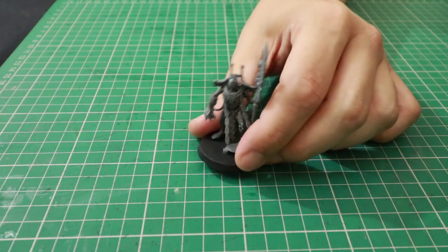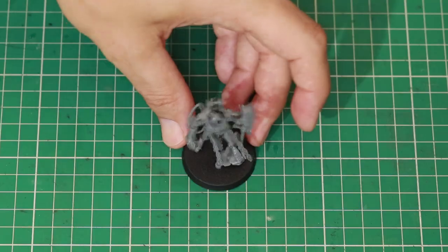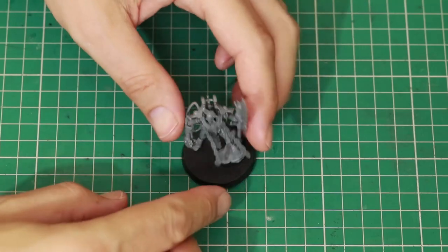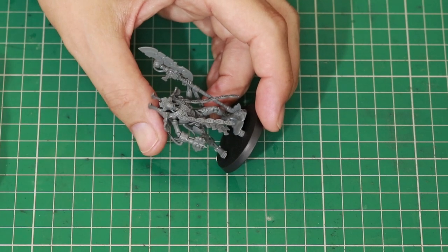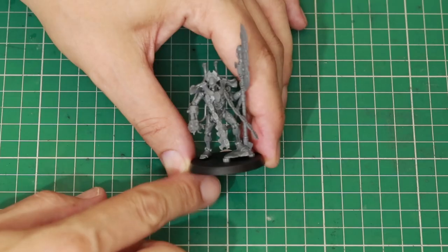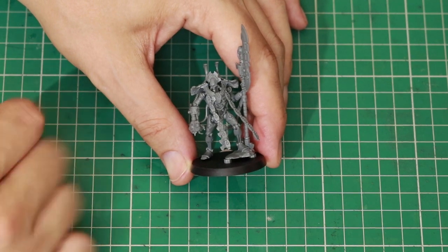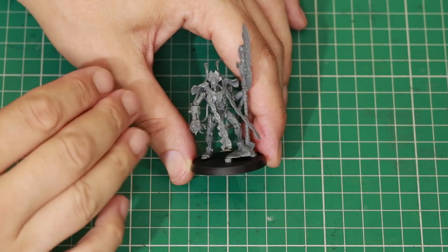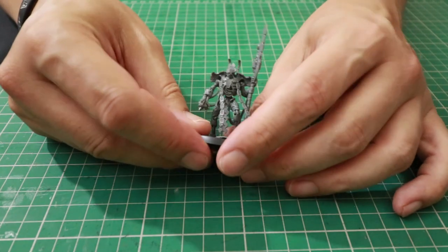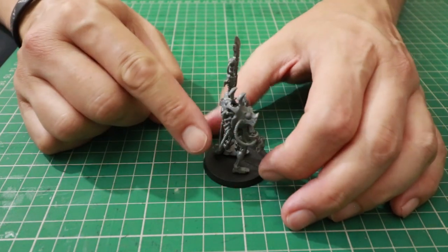Here we've got an Overlord built exactly like the instructions tell you, and he does look incredibly cool. However, if you have two of these miniatures you don't want them looking the same. Being a push-fit miniature they can be quite difficult to convert, but it's not impossible. Having built this miniature and glued him together, I'm going to have a closer look and see what I can do — just taking what we've got and making him look different. One thing which makes the conversion a little bit more difficult is the wires attached to both weapon options and into the body.